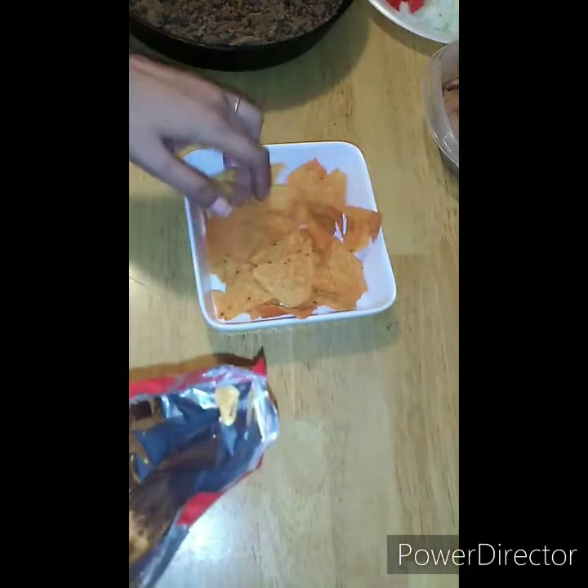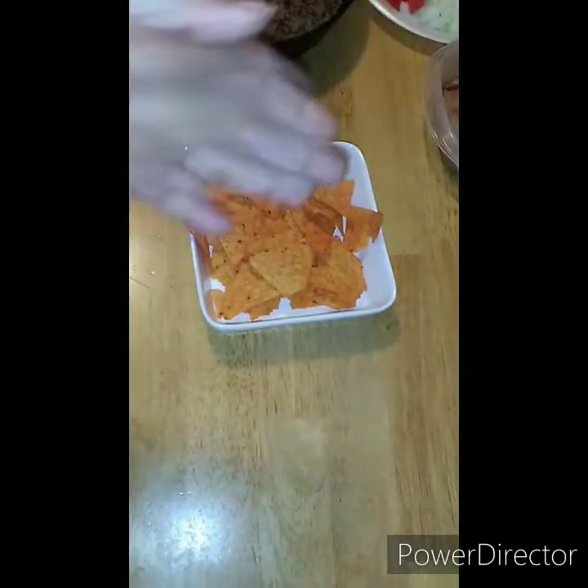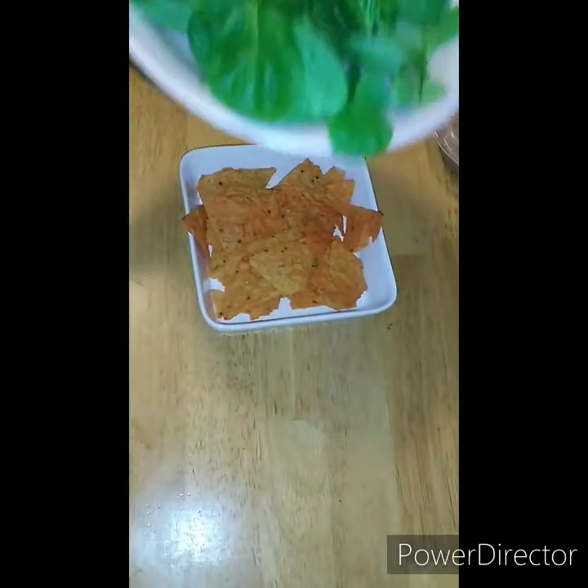I was about to put too many chips on there and make it too big. There was something on there that I'm going to take care of.